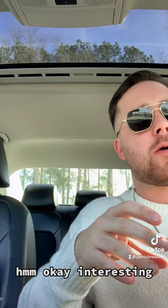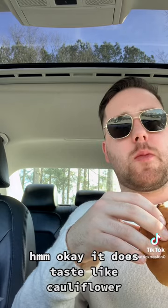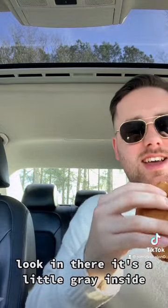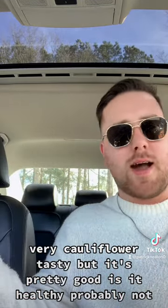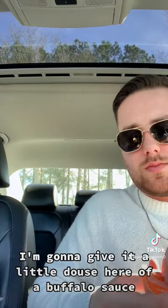Hmm, okay, interesting. It does taste like cauliflower. The texture is a little mushy, a little soggy. Look in there — it's a little gray inside and it's pretty juicy. Very cauliflower-y, but it's pretty good. Is it healthy? Probably not — it's greasy — but it's pretty tasty.